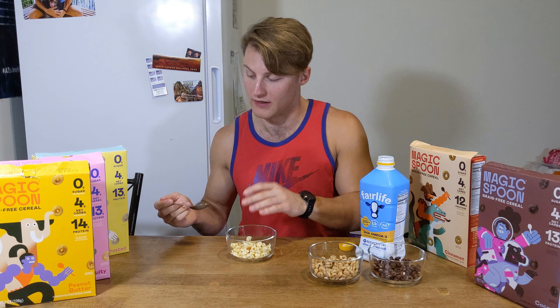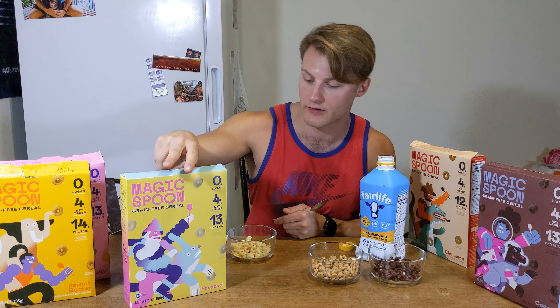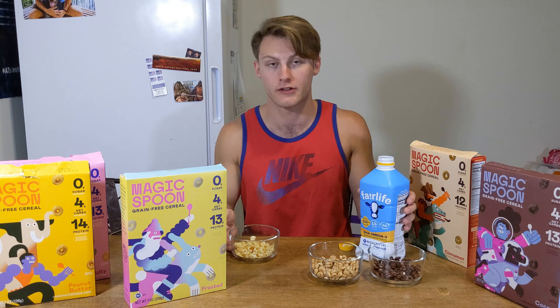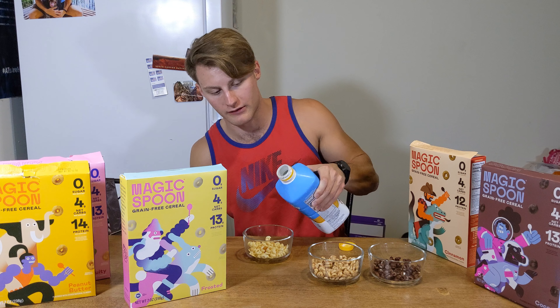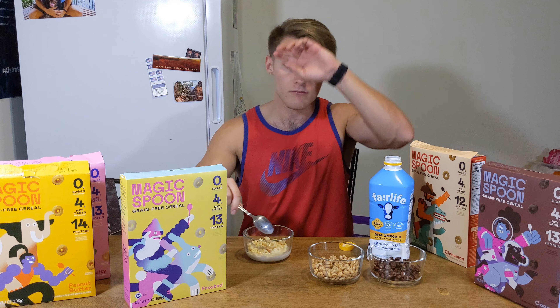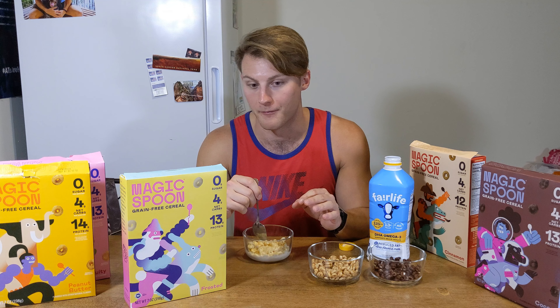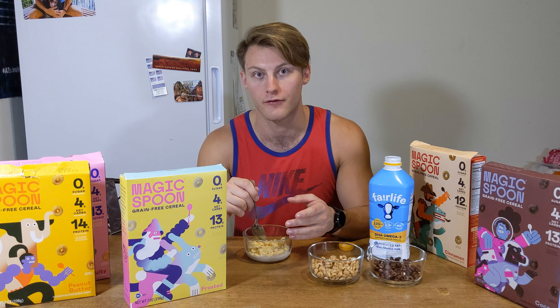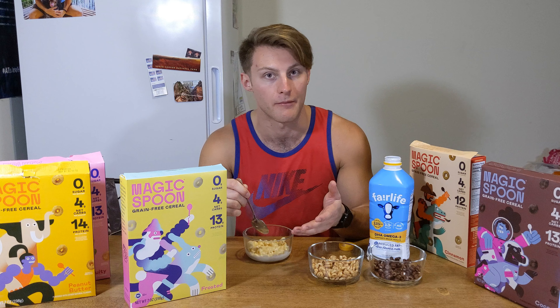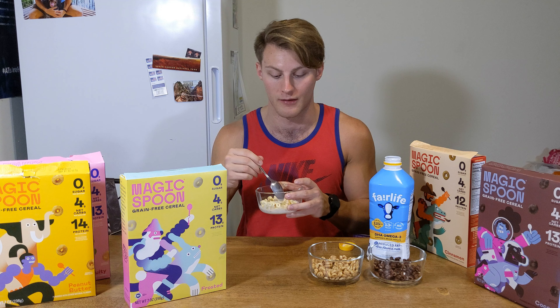Next up is the frosted one — 13 grams of protein. I do like frosted flakes so we'll see what's up. One other thing I noticed: you can have the cereal sitting in the bowl for quite a while. I got busy, came back to it, and it doesn't get mushy like regular cereal does. Regular cereal gets mushy super fast — this stuff does not, which is definitely a perk.